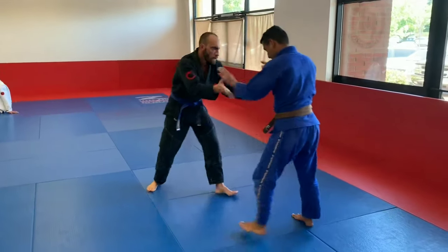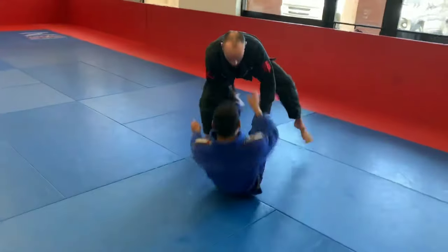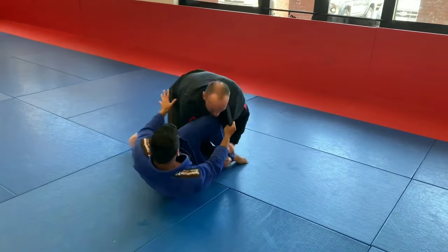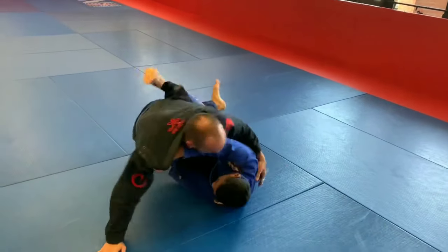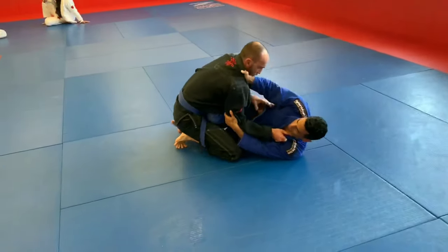Hey guys, doing a breakdown of one of my subscribers, Matt. Matt is the blue belt who just performed a very nice ankle pick, rolling with a brown belt who appears to for a majority of the round be taking it quite easy, but still letting Matt get a lot of good work in and punishing him when some mistakes are being made.